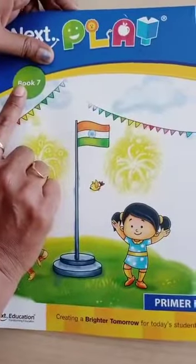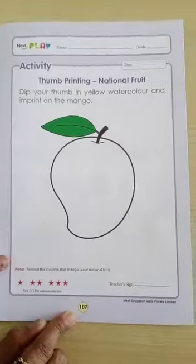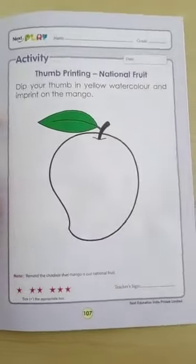Kids, check out your book number 7. In that, check out page number 107. For today's date,